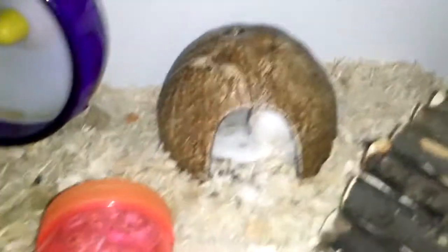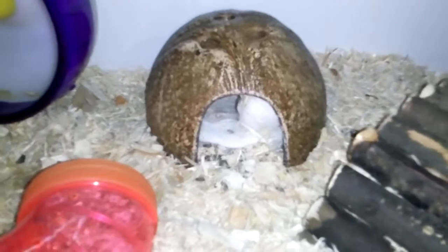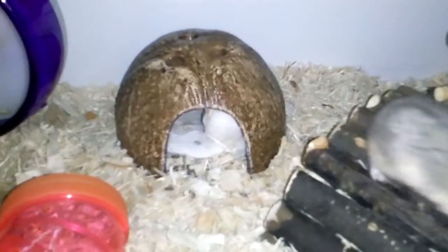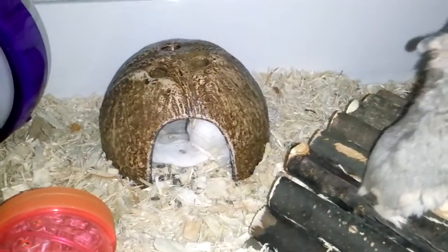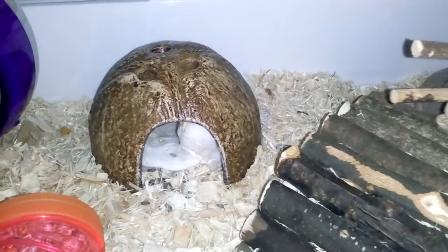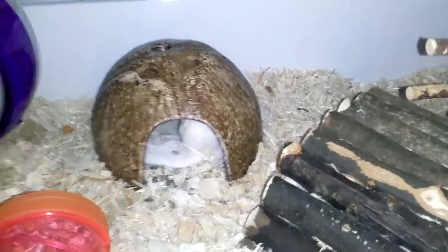She has her hermit crab house, which I think is like her potty area, because she likes to poop right there, as you can see. It's a hermit crab house but I used it as her house because her cage has a natural theme to it — well, trying to make a natural theme. It has some plastic and colorful areas, but I'm trying to make it as natural as I can.